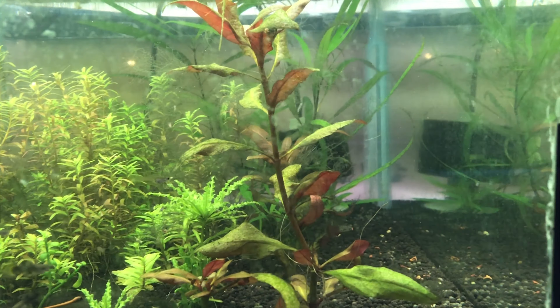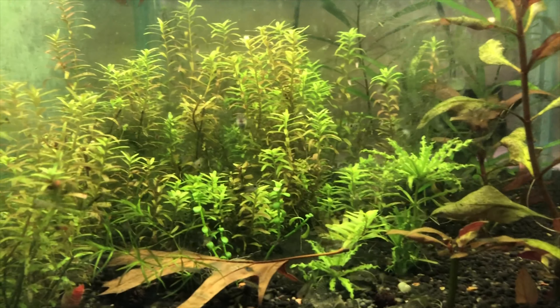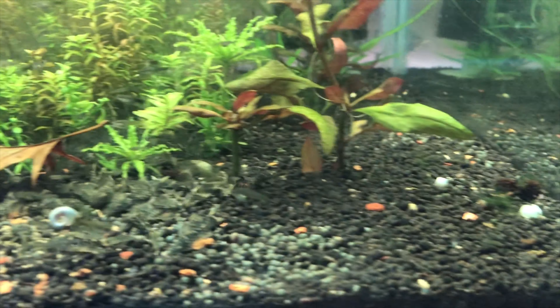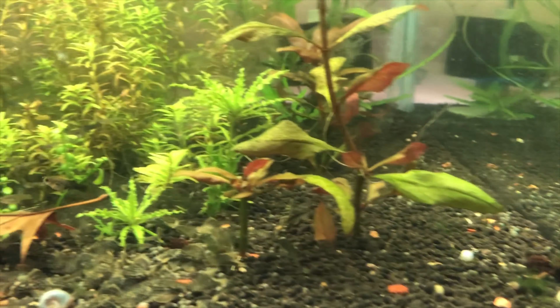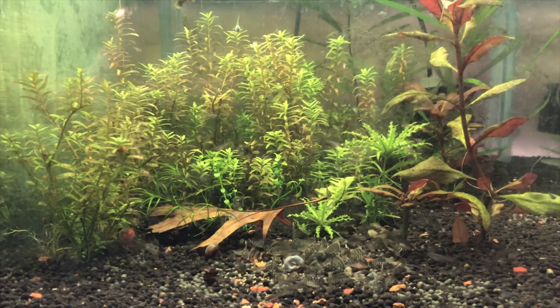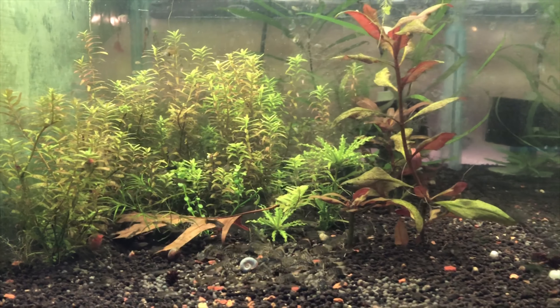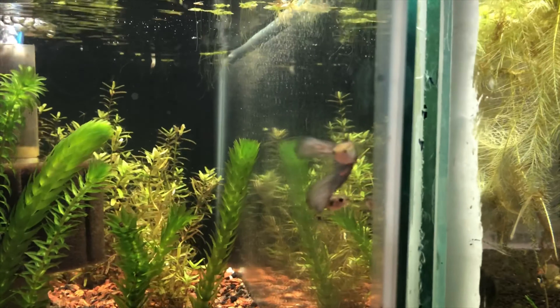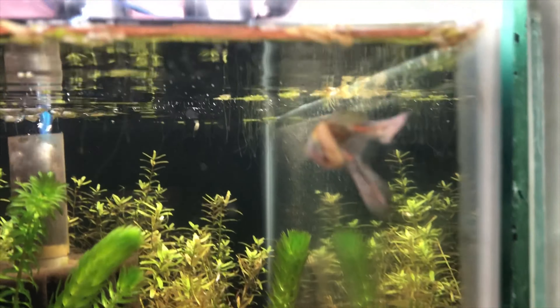This is the only tank on the rack that's not going to have shrimp in it. It's got a bunch of beautiful plecos growing out and guppies. Lots of rotella, lots of other plants I don't know the names of off by hand, but this is my guppy slash plants slash pleco bro tank.